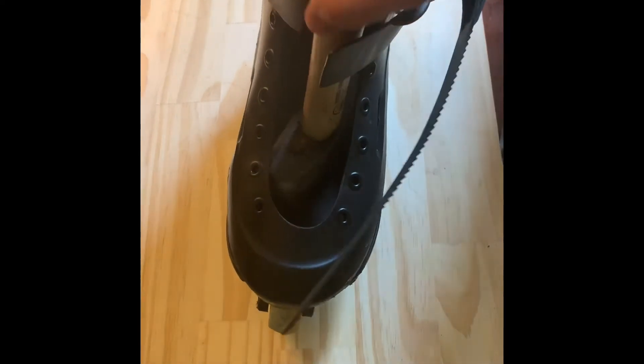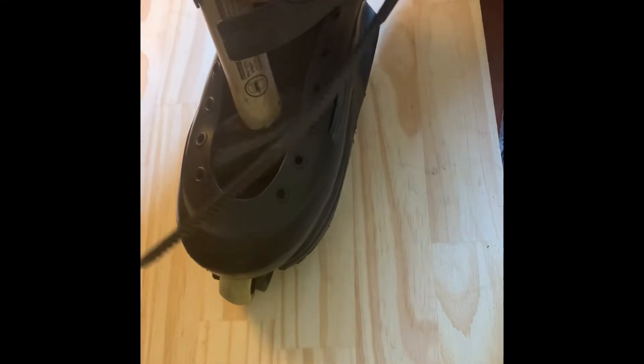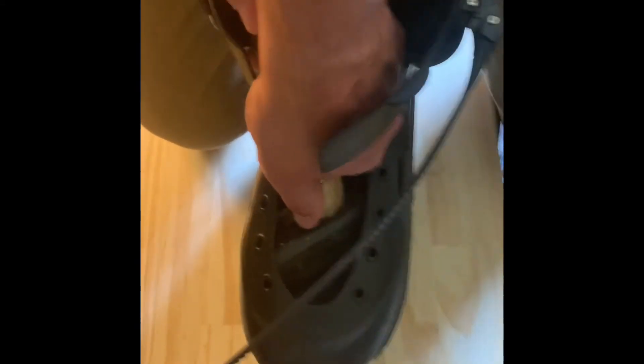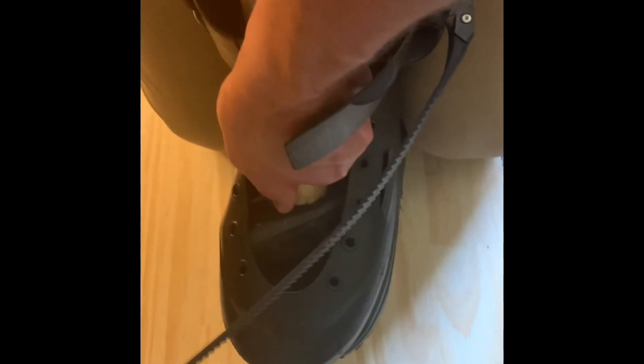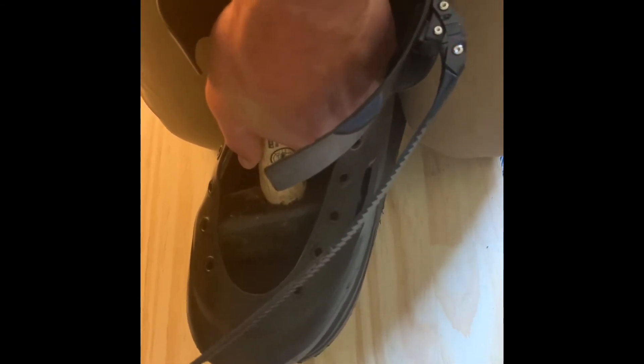I'm no plastics expert, but I've done this to quite a few pairs of skates and it usually works. It's the first time I've tried the hammer, but I'm optimistic. I'm going to go forward and get both legs up here.